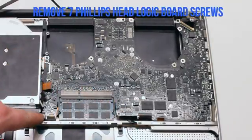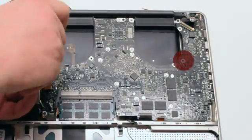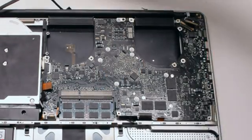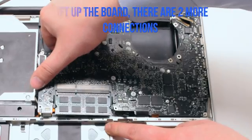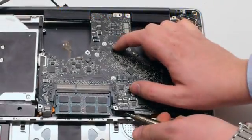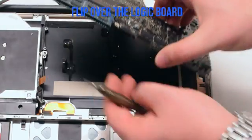Remove the seven Phillips head logic board screws. In this video I point out six, and the seventh one is missing on this board — its location is circled in red. Lift up the board slightly but not all the way, as there's one more connection before we flip the board over: the battery connector. Go ahead and get your screwdriver underneath the connector and pry it out. Now you can lift up and flip over the board.